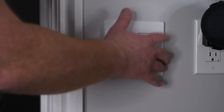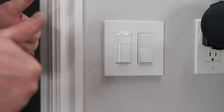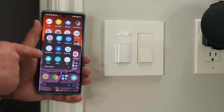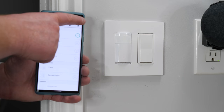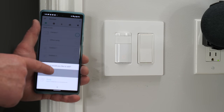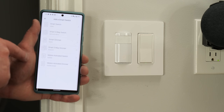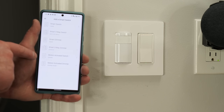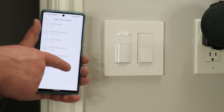Let's turn the power back on and turn on the light. We have power, so let's go ahead and get it set up in the Kasa app. I've already created my account. I'll select the plus icon, then choose device, and we're going to choose smart switches. Then at the bottom we have motion activated dimmer.